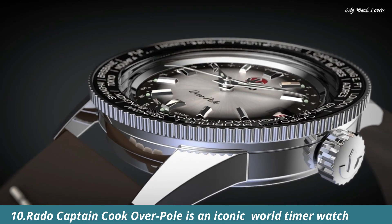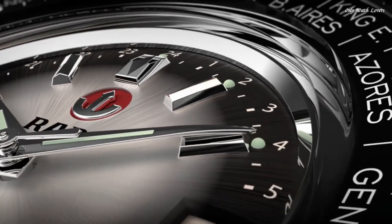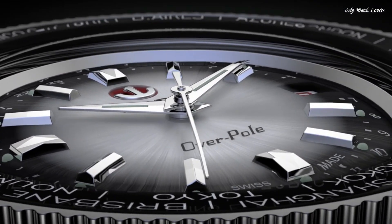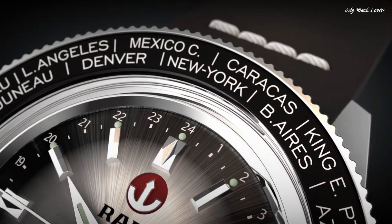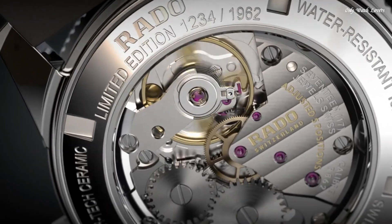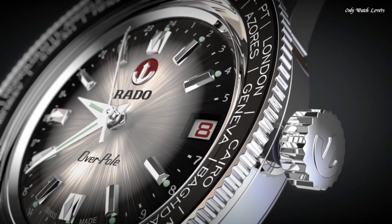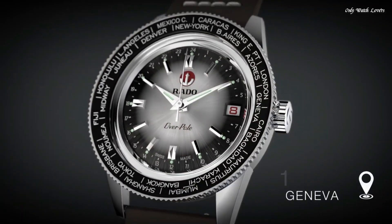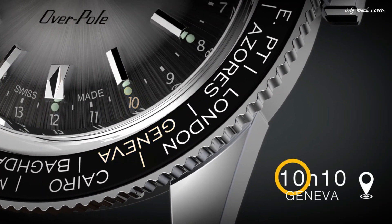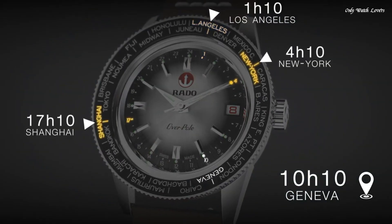Number 10. The Rado Captain Cook Overpole is an iconic world timer watch with a rotating bezel with city names engraved, in order to read the time in multiple time zones at a glance. This vintage-style watch has a diameter of 37mm and consists of a high-tech ceramic bezel and a box-shaped sapphire crystal with anti-reflection coating on both sides. The high-quality Swiss hand-wound mechanical movement is equipped with 80 hours of power reserve. The Captain Cook Overpole Limited Edition comes in a stylish brown case with a stainless steel bracelet with rice-grain look.